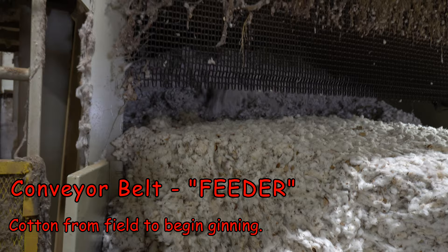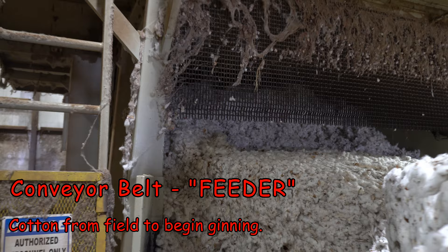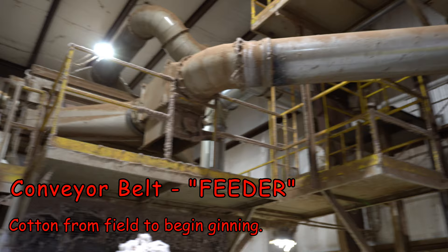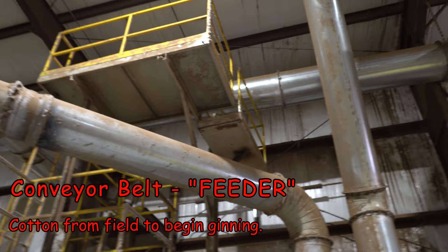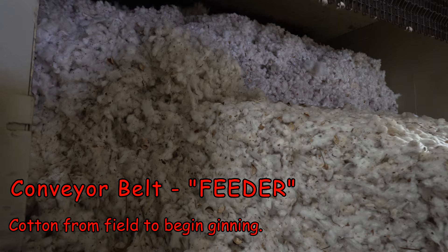Once it gets up here, this machine is going to break up that hard-packed bale and get it all loosened up so that it can start going through the tubes and move to the next stages of the ginning process. These are some of the drying tubes up above. As cotton comes in from the field it's usually too wet to gin properly, so they run it through tubes with dryers using lots of air to get the moisture levels down so it can move on to the next stage.